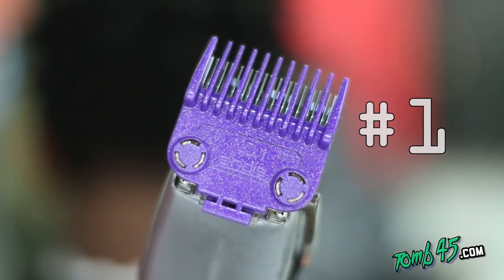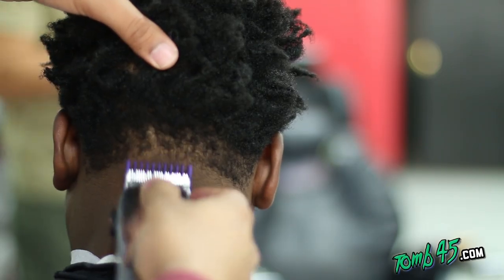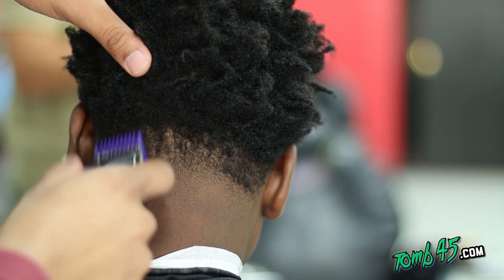Number one open, like I was telling you guys. And after this you can either free hand it into the length on the top or you can clipper over comb.